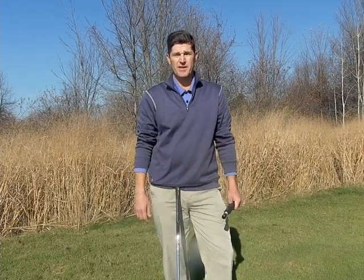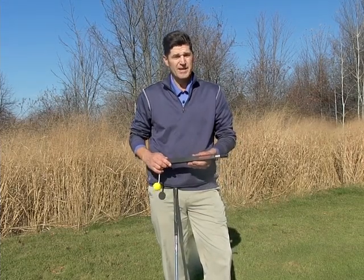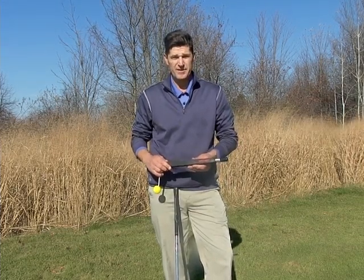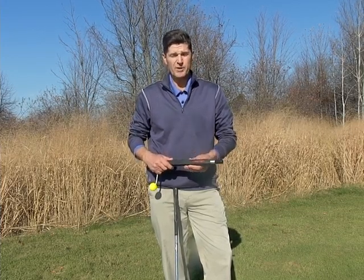Hi folks, Marty Nowicki here. I'm talking today about the Impact Snap golf training device. This was invented by my friend Kelvin Mayahira, and it trains people how to use their wrists properly.